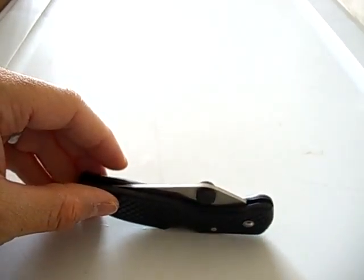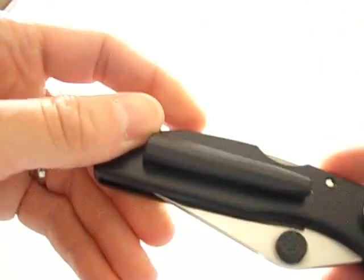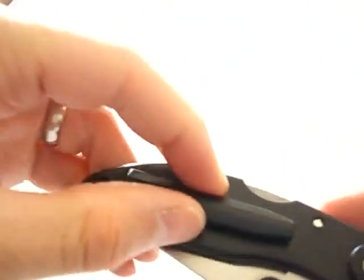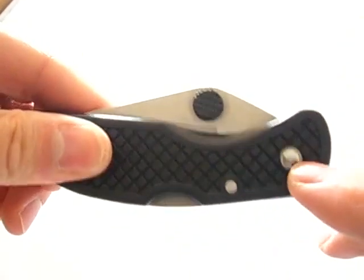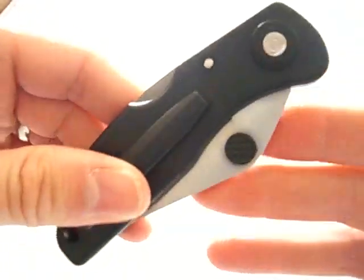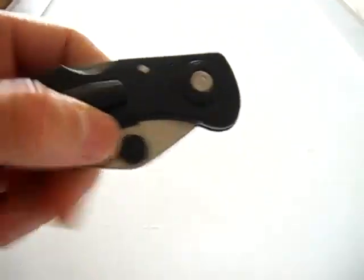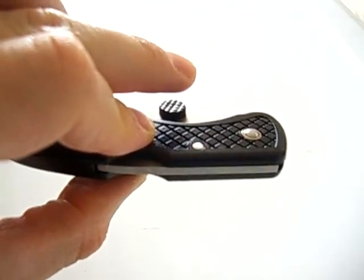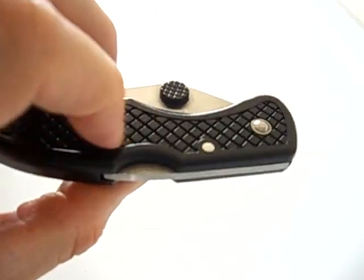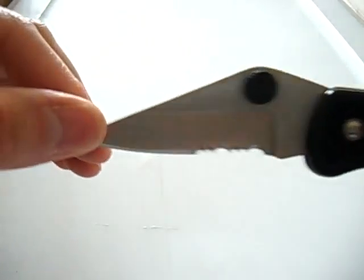Honestly, it's not a bad knife — I'm quite impressed by the quality of it. You have ABS handles with a checker padding pattern on one side. The pocket clip is actually part of the handle; it's an ABS pocket clip for tip-up carry, riveted in so you can't adjust it. There are ABS thumb studs — I think the thumb studs could be done much better, could be higher placed, or a thumb hole would be nice.